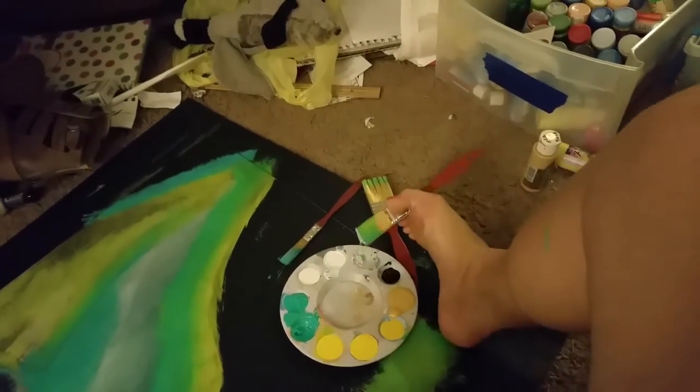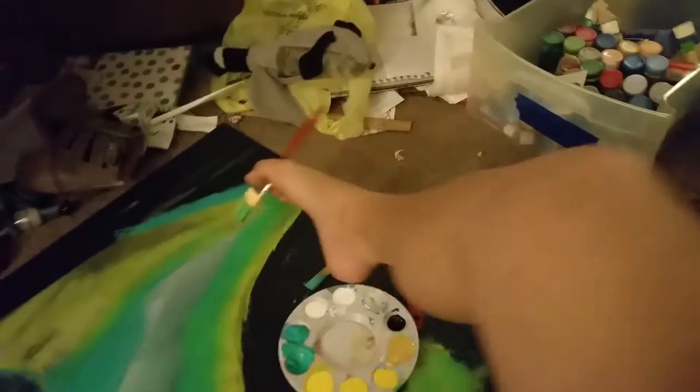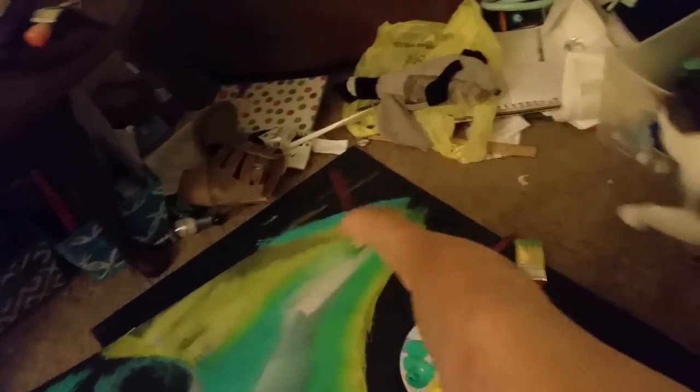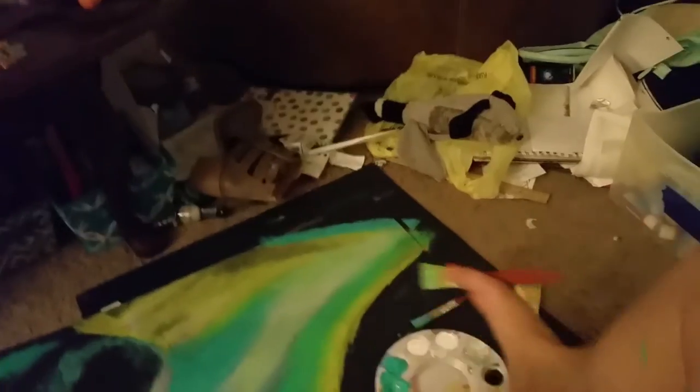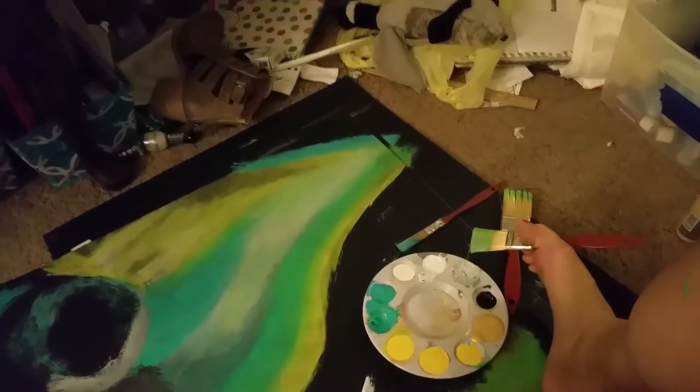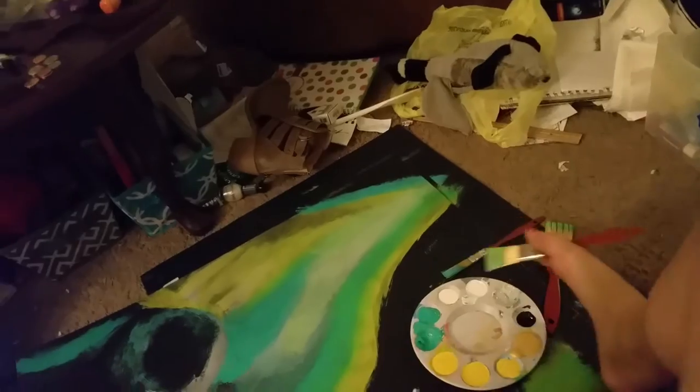A little gray that I mixed — not that much, there we go. Get in there, nice mixing going. Just please ignore the mess. Any of you can ask my mom — I have never really been a neat and clean person. Very organized, yes, but never neat and clean.